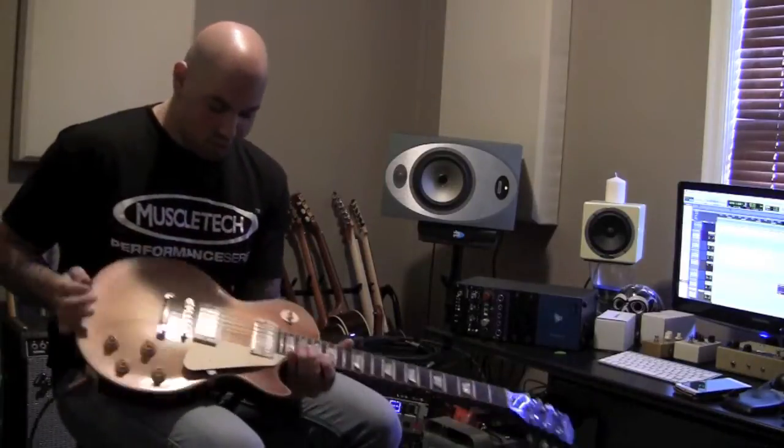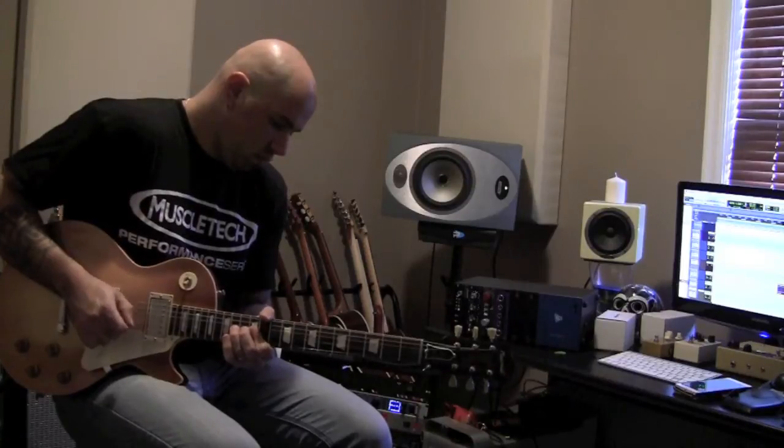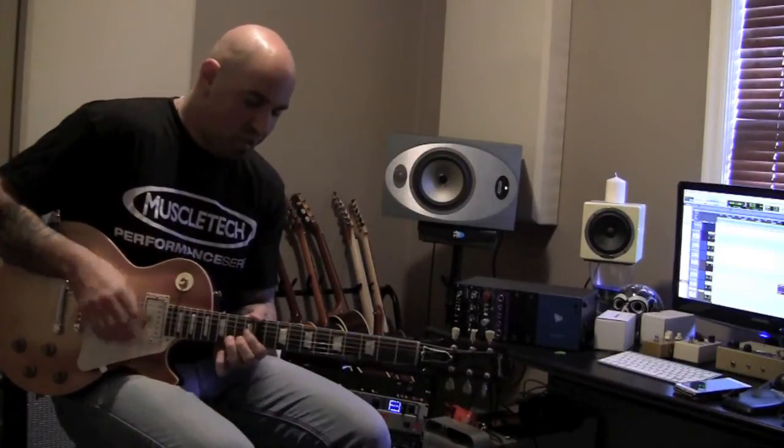This guitar screams. Sounds really cool — the sustain on it is just incredible. Let me do it again. The sustain on it is really cool.